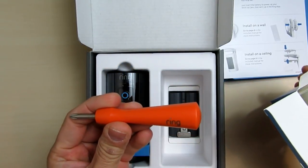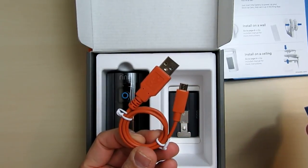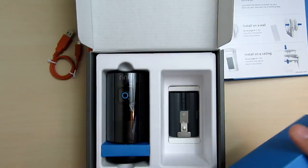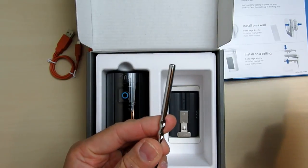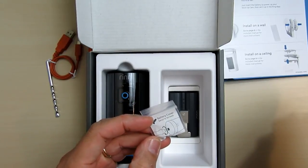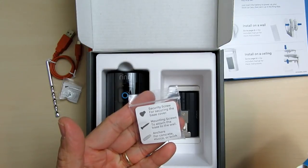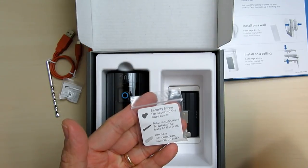Inside we have the combo Torx and Phillips driver. We have the charging micro USB cable to charge the battery. We have the masonry drill bit. We have the battery cover screws, the mounting screws and plastic anchors, and also the security screw for the base cover.